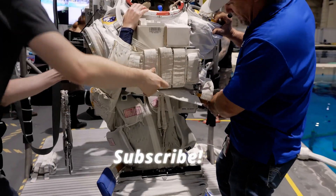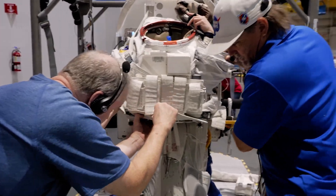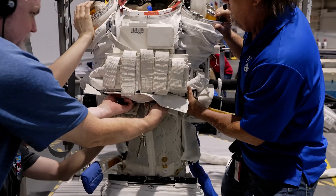Watch those elbow pads, you've got them, and we're going to be careful with that right arm over there, because it's a little tougher, and you've got the drink bag.